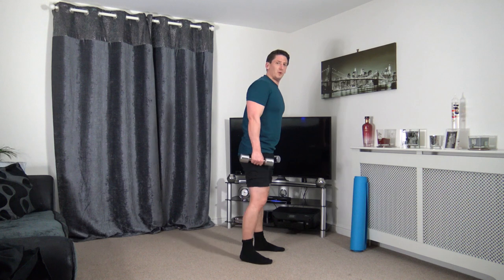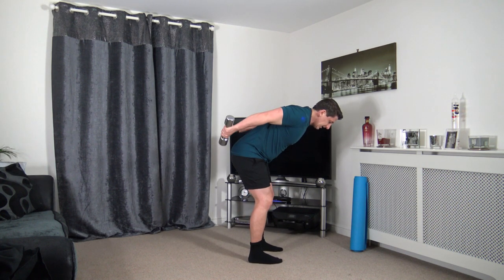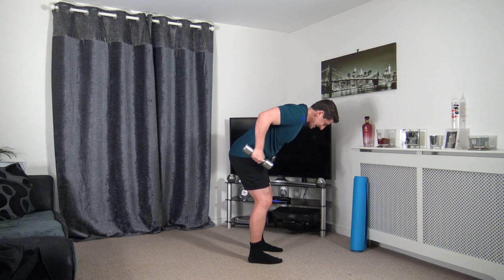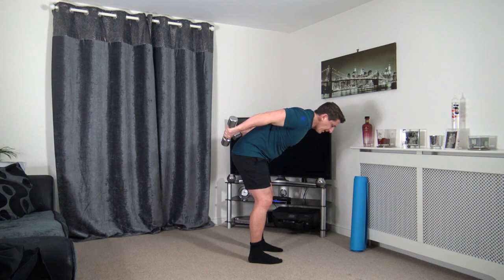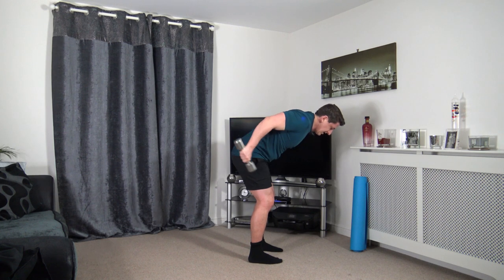Next one — tricep kickbacks. Feet shoulder width apart. Arms up and push it back. Keep your feet shoulder width apart, head facing down, strong core. Knees slightly bent but not over the toes. Push it back, just like that. Trying to keep those elbows up guys.